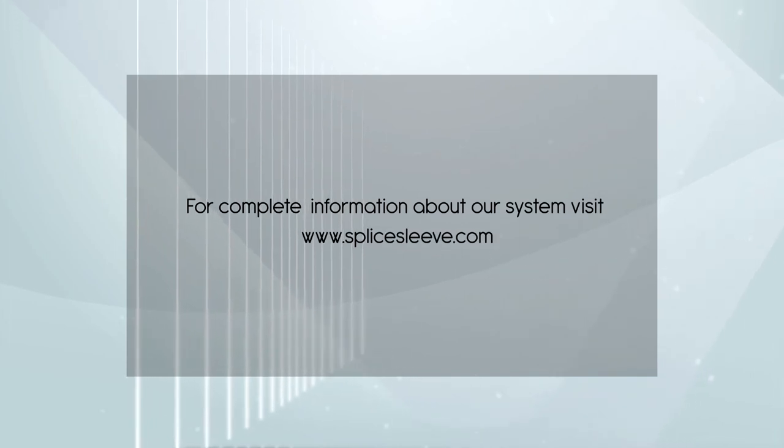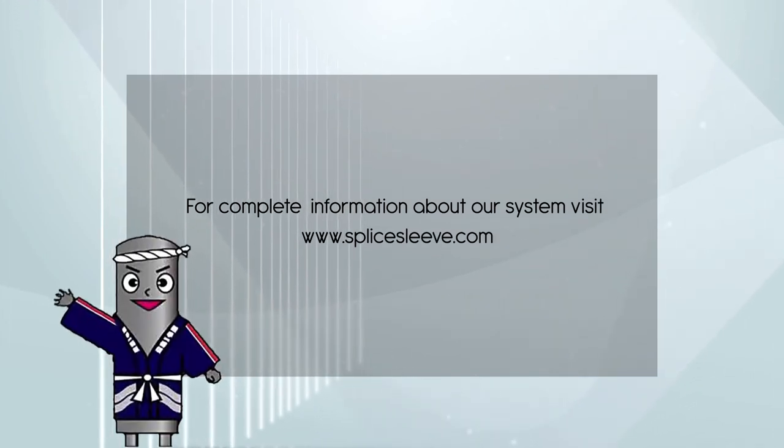For complete information about our system, visit www.slicesleeve.com.